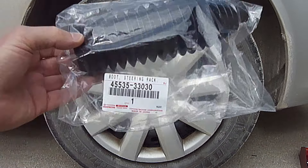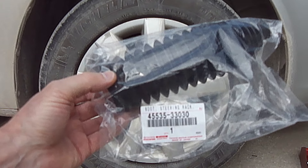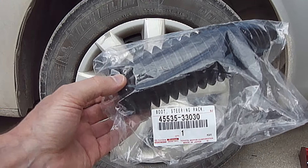Hi everybody, Paul here. Today I'm going to show you how to replace a right front steering rack boot on a 2006 Toyota Camry. I picked up this boot on eBay with free shipping for $11. This is a genuine OEM Toyota.